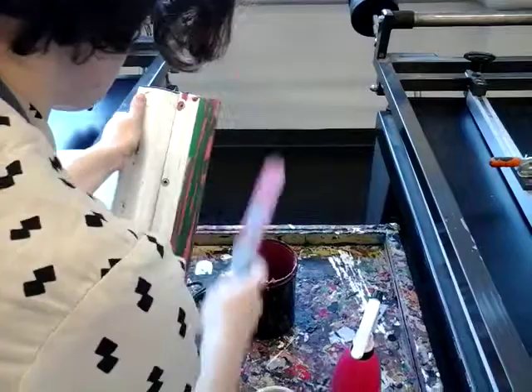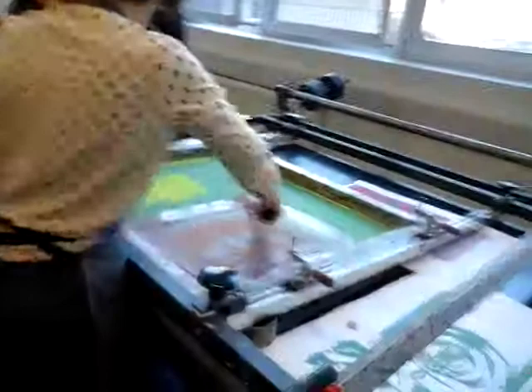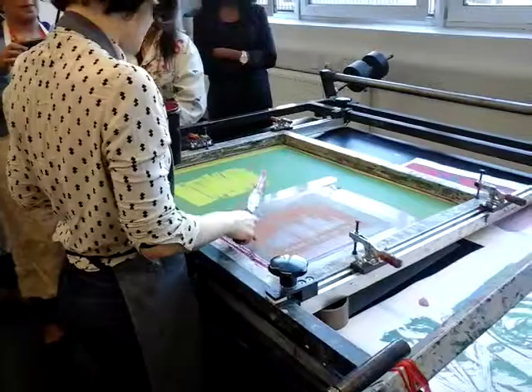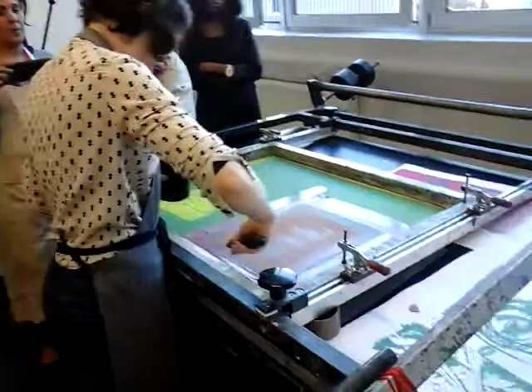Once you've got the majority of the ink off, you can hand it to your helpful assistant who can go and wipe it down with a damp rag in the sink. Scrape off the excess ink from around the screen. Because there's not much ink left in the screen — just the last bits — it's going to be drying quite quickly, so you want to work quickly to scrape off the ink from your squeegee and your screen. Otherwise it's going to be a lot harder to clean.